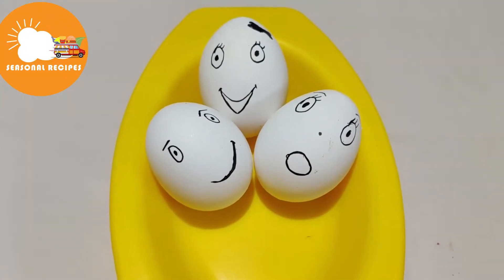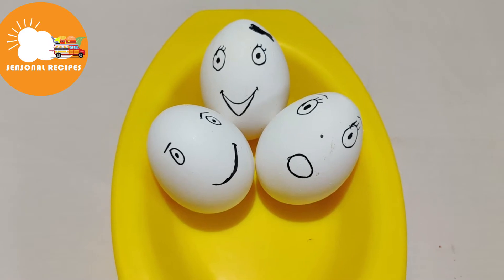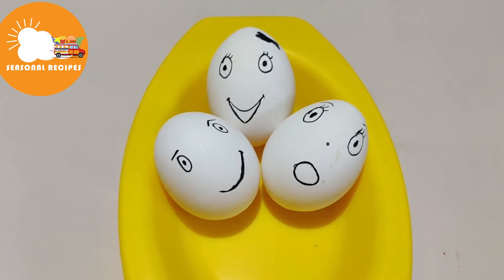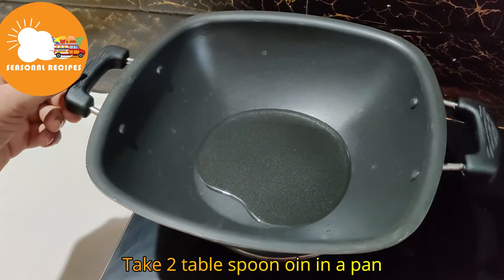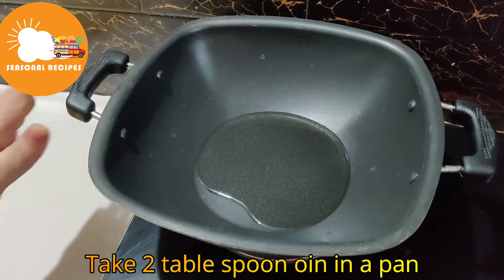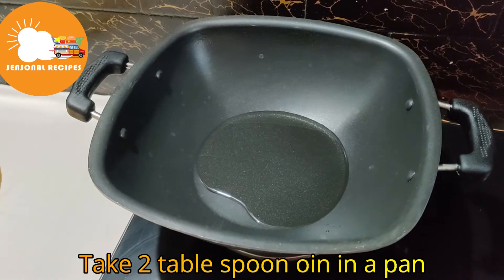Hello friends, welcome to my channel. Today we have a recipe for this day. Let's dry the egg in the oven. Put 1 tbsp oil in the oven.